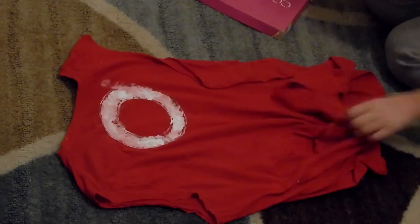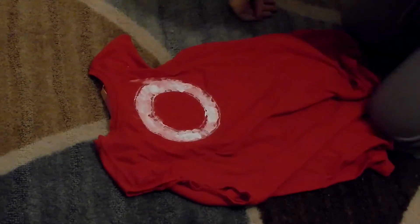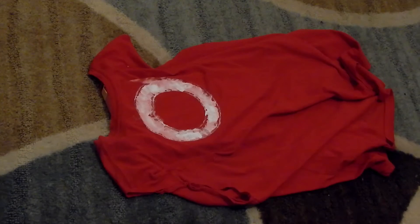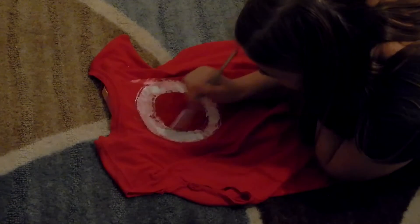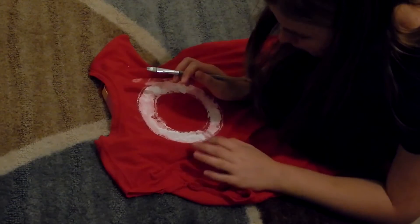Hello, welcome to my channel TicTacGirl. I'm Angelina and this is a DIY no-sew cosplay, Sakura cosplay video. Thank you for stopping by. If you're enjoying this video, please give it a like and subscribe for many, many more cosplay videos. And don't forget to leave a comment.